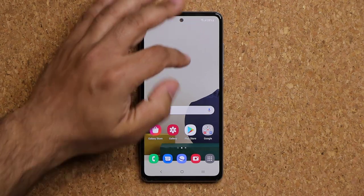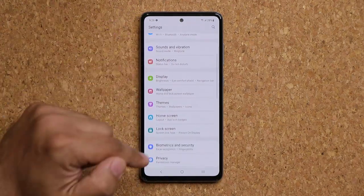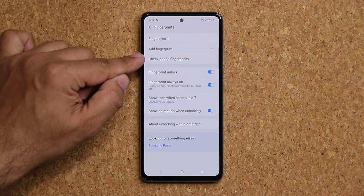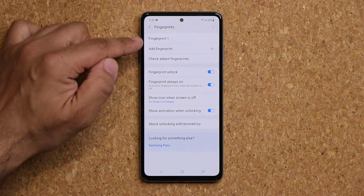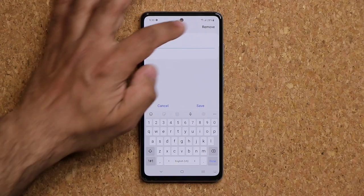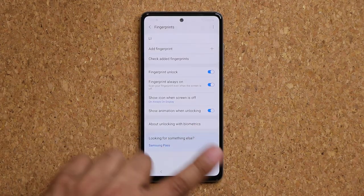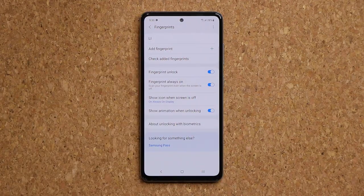If you add multiple fingerprints, you want to differentiate between them. Go to Settings, Biometrics and Security, Fingerprints. Tap on a saved fingerprint, place your finger to confirm which one it is, then rename it — for example, 'Left Index.' This makes it much easier to manage your fingerprints when you have several added.